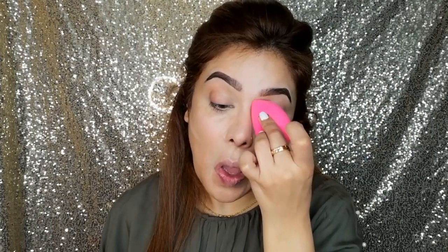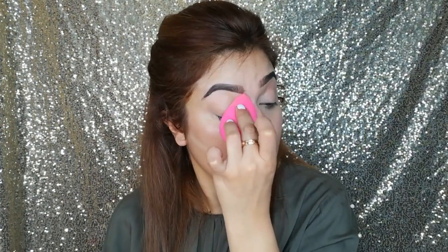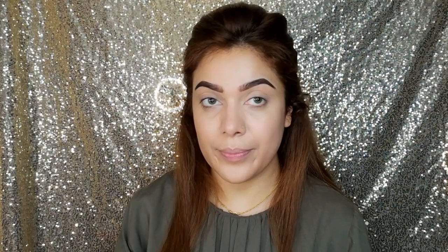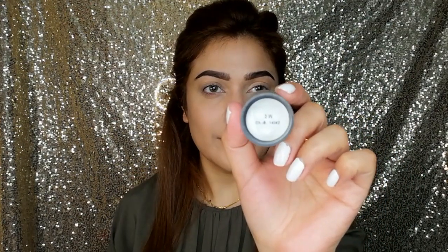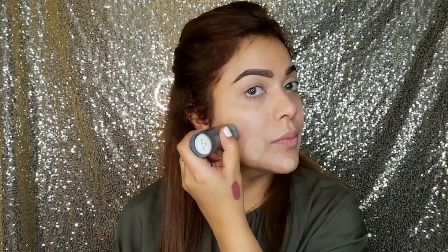I am taking this Beautify by Amna's beauty blender — it is an amazing product. When you wet and damp it, it will increase in size and it is very soft. I will blend all the concealer with it. I have also used the TV Paint Stick so that you can understand — when you use serum and primer, then the TV Paint Stick which is a very full-coverage foundation is very easy to blend.